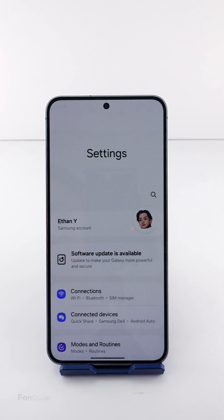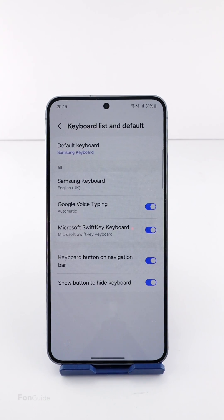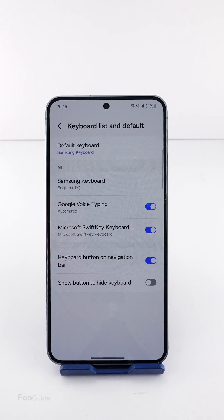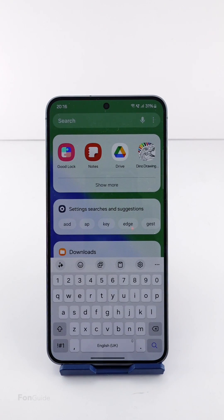Go to Settings → General Management → Keyboard List and Default. Here you can turn off the keyboard button on the navigation bar and the show button to hide keyboard. You have now removed the voice input button on the left and the hide keyboard button on the right.